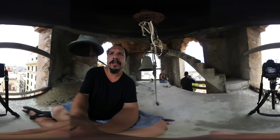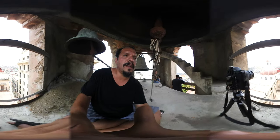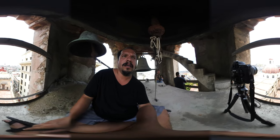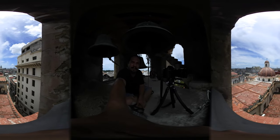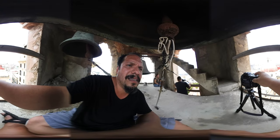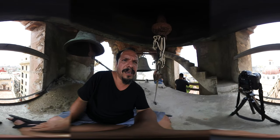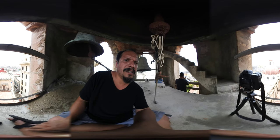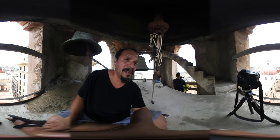I'm shooting f22, ISO 100, bracketing five stops with two stops of exposure. We'll see what that looks like — it's looking gorgeous. I have a timer set to 10 seconds so that I don't have any vibration, and it's looking great.